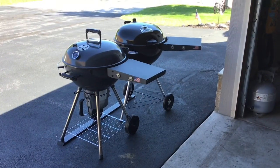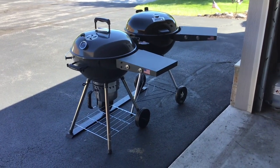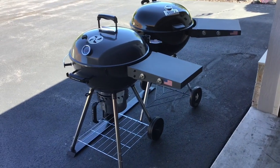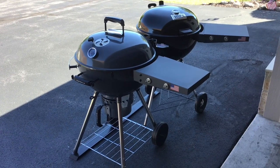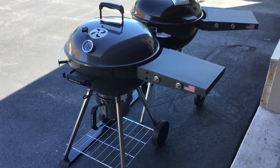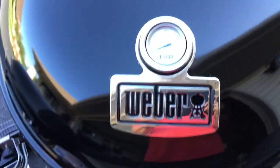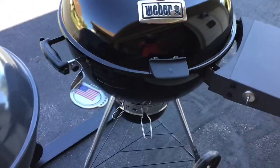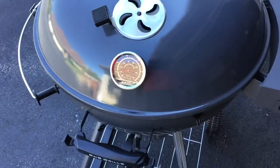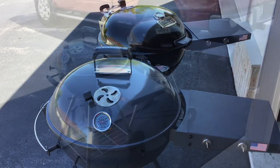Two and a half hours in - I'm not opening it yet. When making adjustments with these grills, make minor ones and give it time to even out. I've mostly left both alone. S&S is running just above 200 and the Weber about the same. I'm a little suspect of the Weber thermometer - it hasn't been overly accurate - but the S&S gauge has been pretty much spot on. We'll check again at four hours.